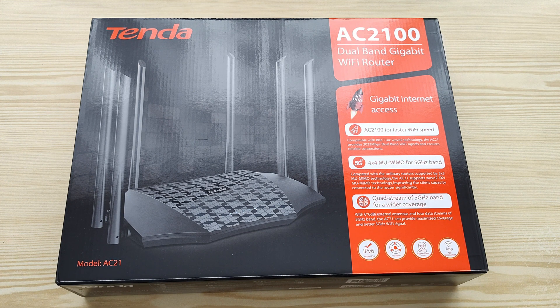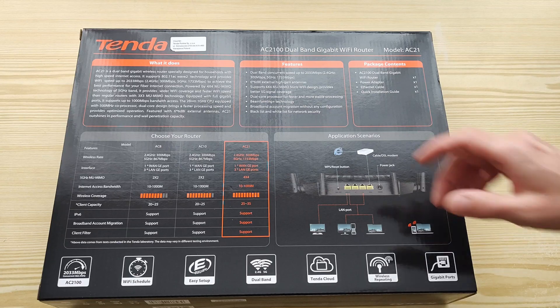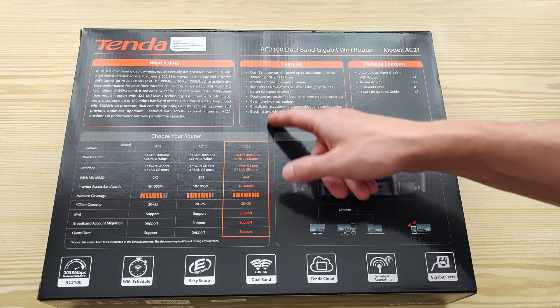It also supports beamforming, which means when you connect with your mobile device, it will actually follow your device and focus the beam or signal to it. That's very interesting technology, and of course it supports app management. You can see some more information at the back.